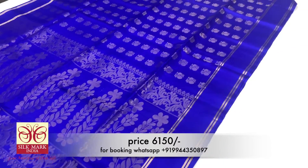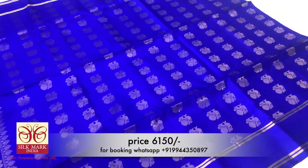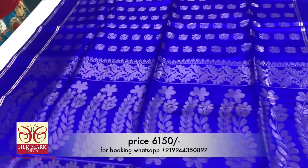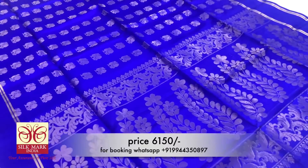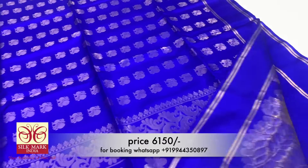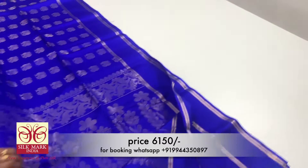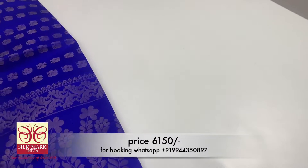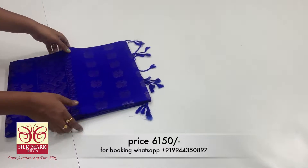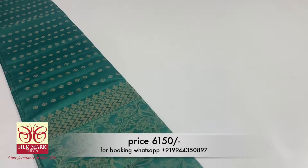If you want any colors or collections, you can find the details in the description box. Subscribe to the channel and you can also join our WhatsApp group via the link in the description box.